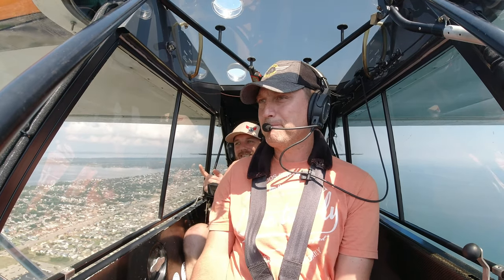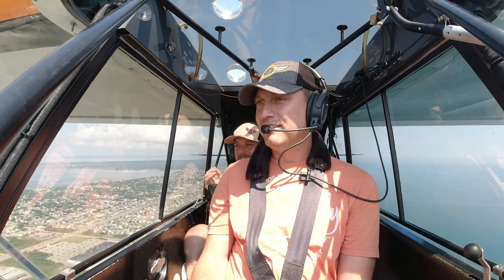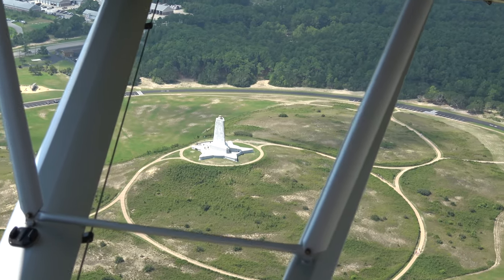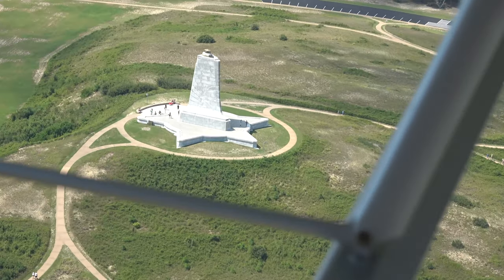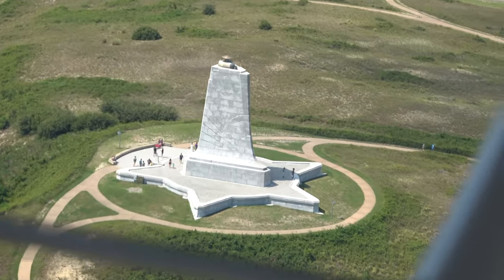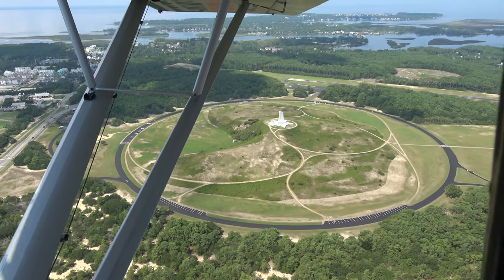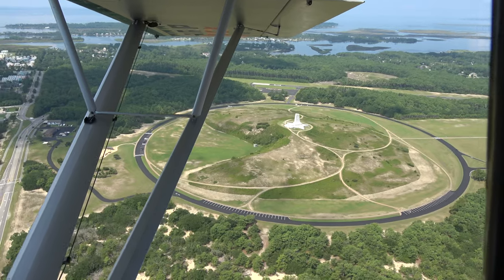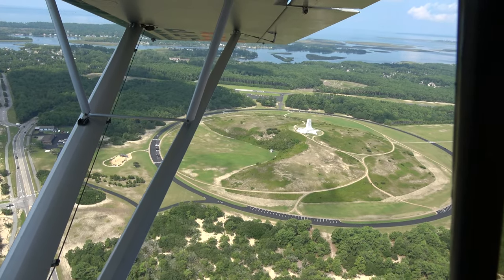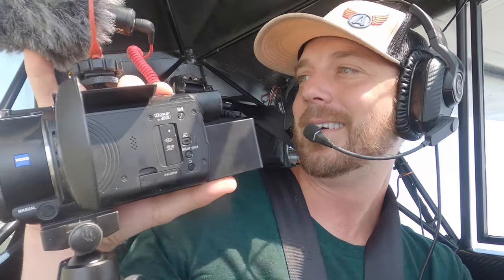First flight traffic — black and orange Super Cub is orbiting the monument currently, and then we'll make right traffic for runway three in our second orbit. Dude, we're here! We're here! This is so awesome. I love the little hiking trails and how they're so beautifully crafted. I love how many people are here. You've got people from all over the world coming to celebrate this. We should land and go walk. Let's do it — let's go walk where Wilbur and Orville walked.